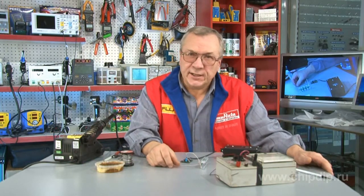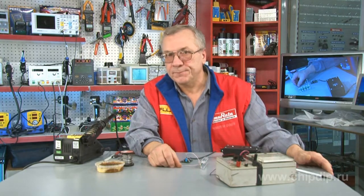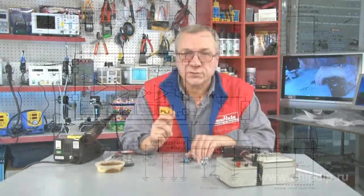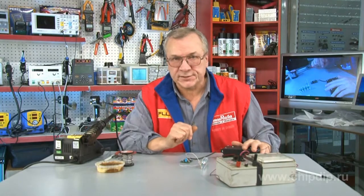The LM2574 series regulators are integrated circuits that provide all the active functions for a step-down switching regulator. This series of PWM controllers helps create a step-down DC-DC voltage regulator with excellent regulation characteristics. The output voltage range for the circuits is 4 to 60 V.